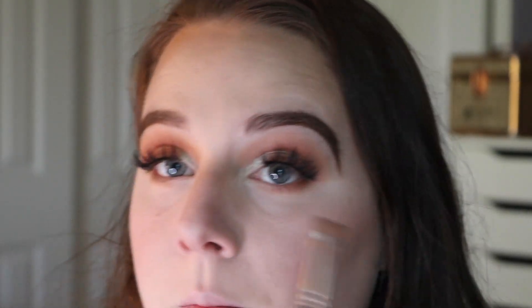I'm going to take a smudger brush, dip into a dark brown eyeshadow, and smoke out my lower lashes. I'm going to take the same dark brown and put that on my lash line to blend the falsies with my actual lash line and smoke out my eyes a bit. Then on a smaller brush, I'm going to highlight underneath my brow bone and take my Mary Kay black eyeliner to tight line and do my water line.